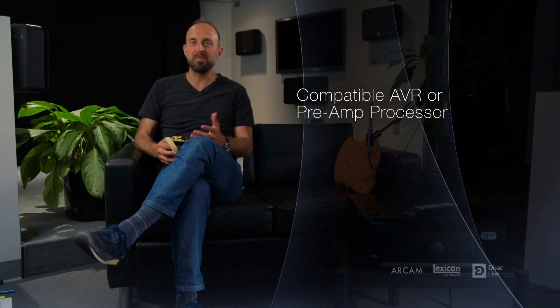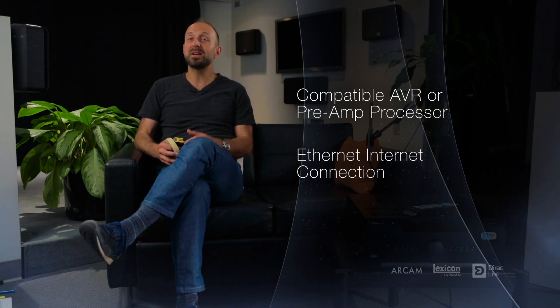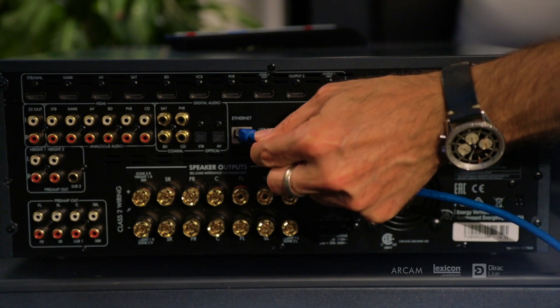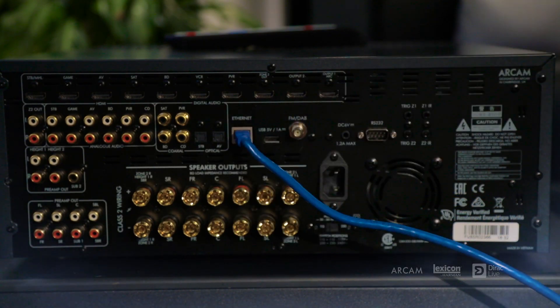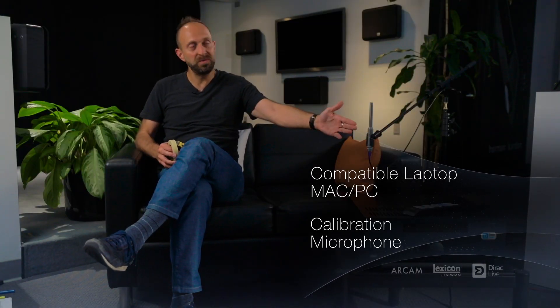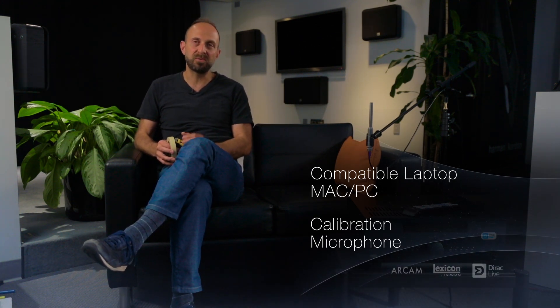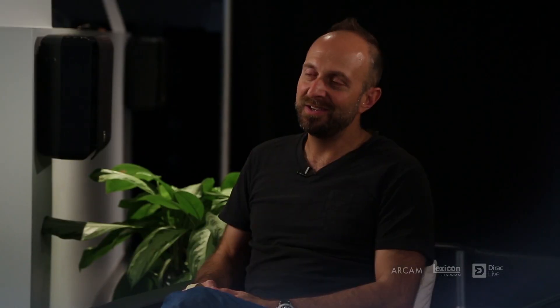You'll need a compatible AVR or preamp processor, connection to the internet directly into the ethernet port of the AVR that connects to the home network and out to the internet. You'll also need a compatible laptop — Macintosh or PC — as well as a calibration microphone and a microphone stand with a 20-foot USB cable to connect the microphone directly to the laptop. In addition, you should always have a tape measure and some masking tape.